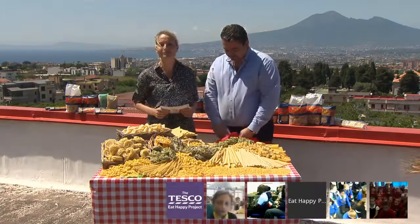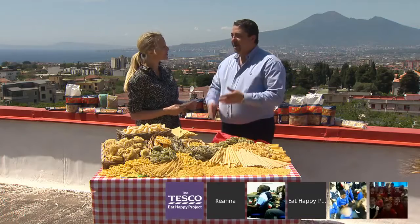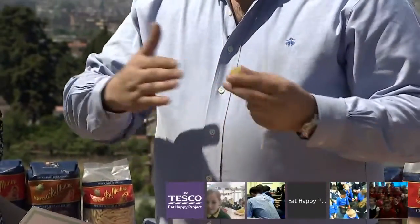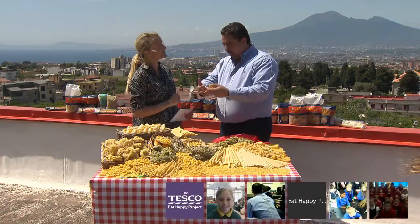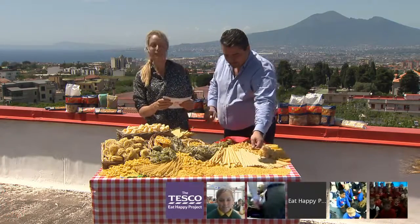How long does it take to make pasta? It depends on the shape. If you're talking about spaghetti, which is very thin, it can be 12 hours. If you have something very thick, it can be up to 24 hours, even 48 hours. So the thicker the pasta, the longer it takes — the more time it takes to get the water out.